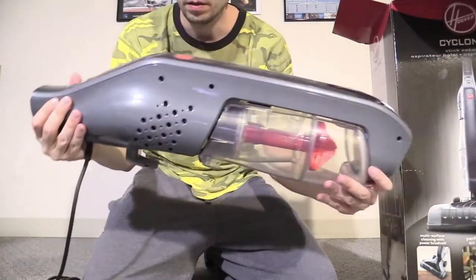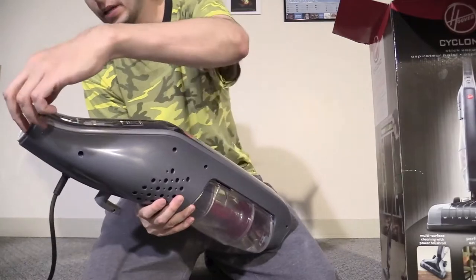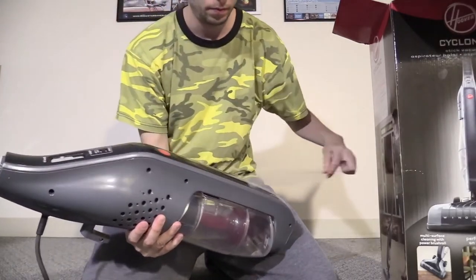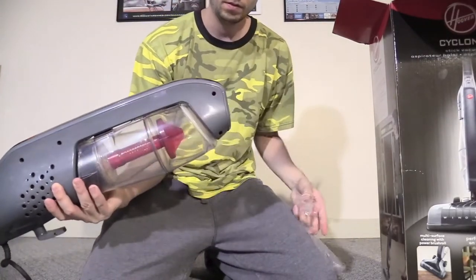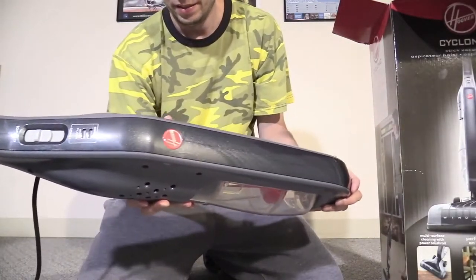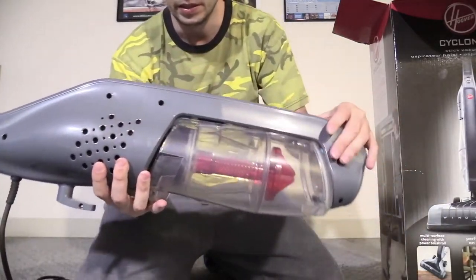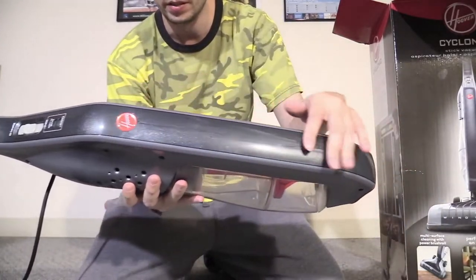And here's the main unit. We have more protection packaging, so we'll get that out of the way. It's like a medium gray, and then you have like a sparkly glitter type of gray.